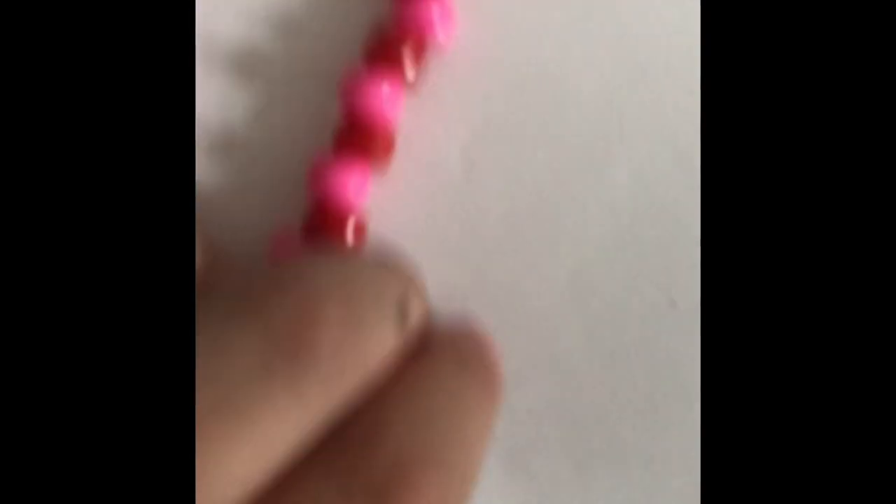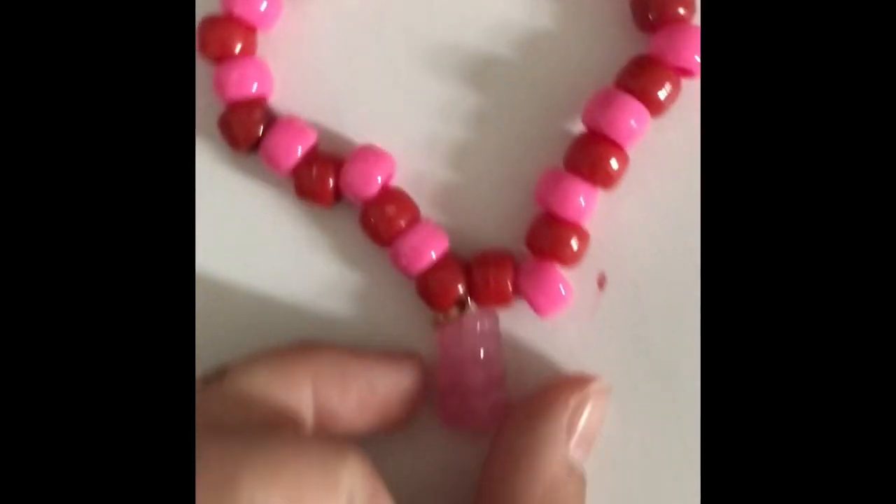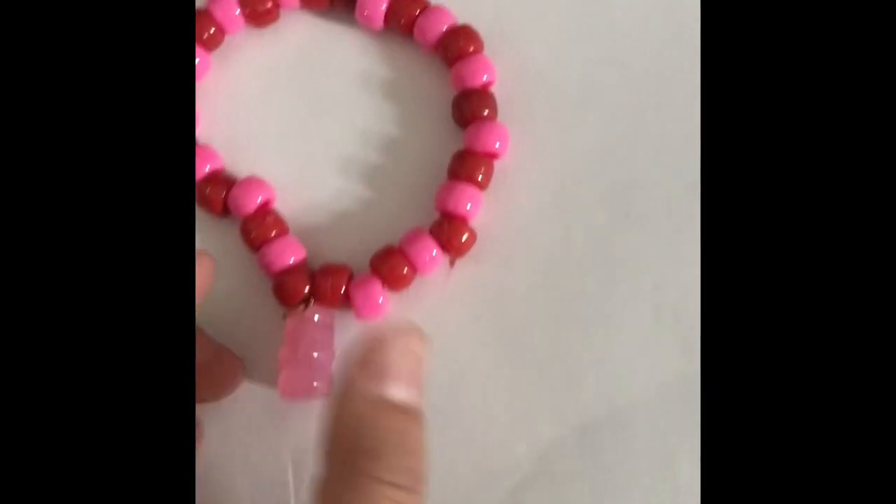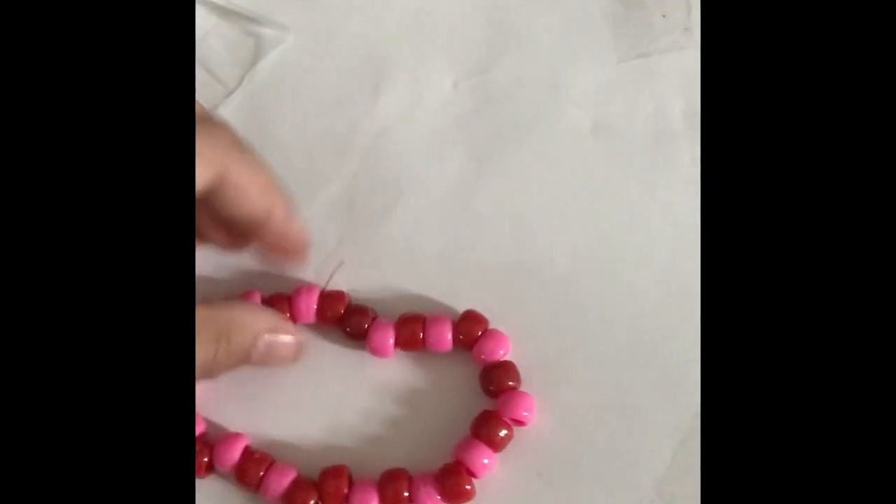Here is the finished product! We have our gummy bear keychain — or rather bracelet — with pink and red beads. Here it is on my wrist. I think it looks pretty good, and I think it's ready to get started on another one.